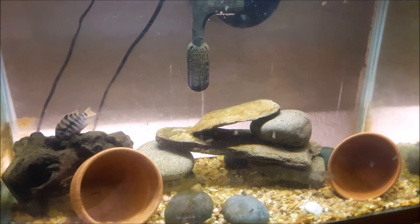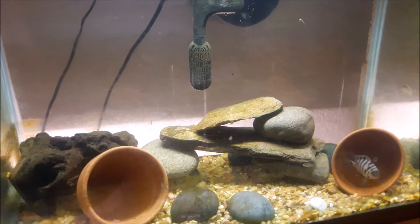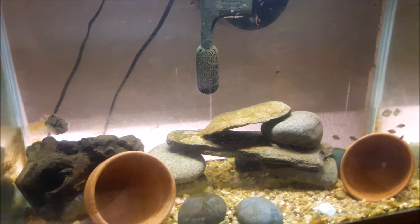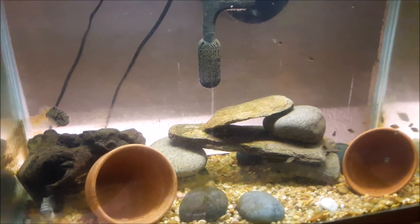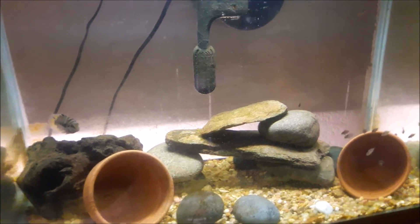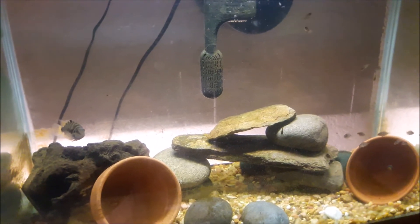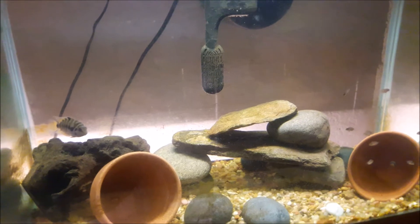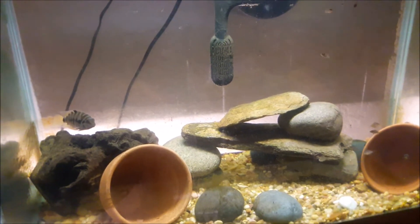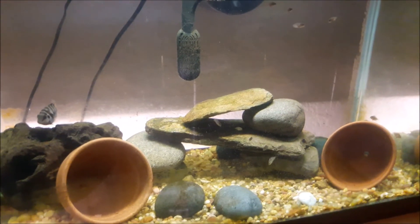Once a laying surface has been provided, the male and female will begin clearing the area around their breeding site. Any plants will be removed and the substrate will be excavated and rearranged to their liking. Once their territory is staked out, the female will deposit her eggs on a clay pot and the male will fertilize them. The parents will diligently guard the eggs — the male chases away anything that comes close while the female stays close to the eggs.